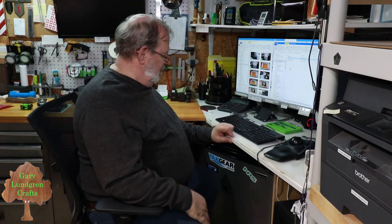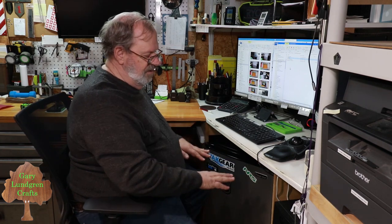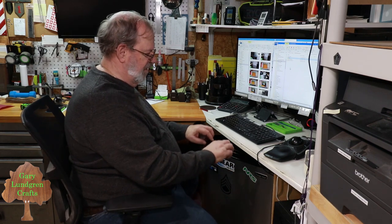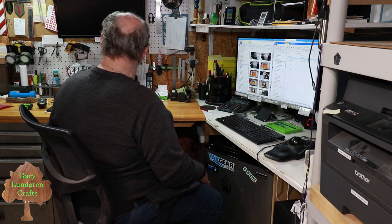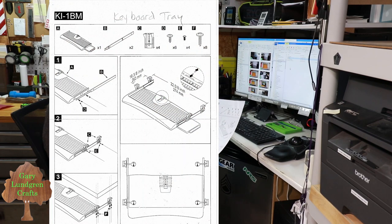What I'm going to do here is change my keyboard so that it comes off this countertop or desktop. I'm going to put it so it slides underneath, gets it out of the way, and also at a better level for me to work at. I bought this kit from Amazon online and I'll put up an image of this on the screen.